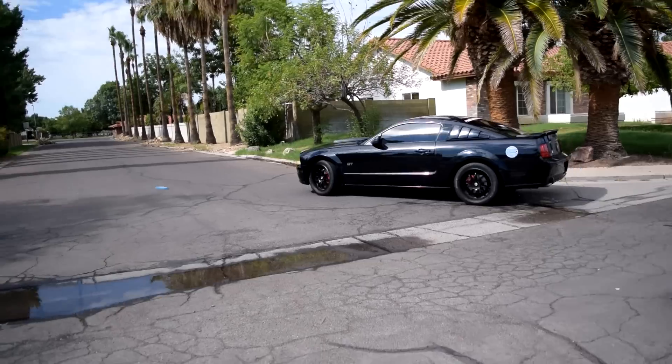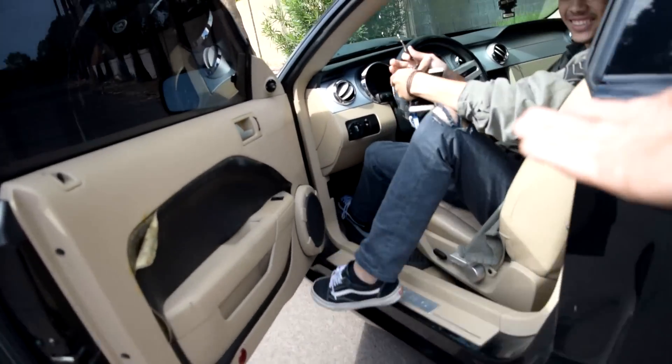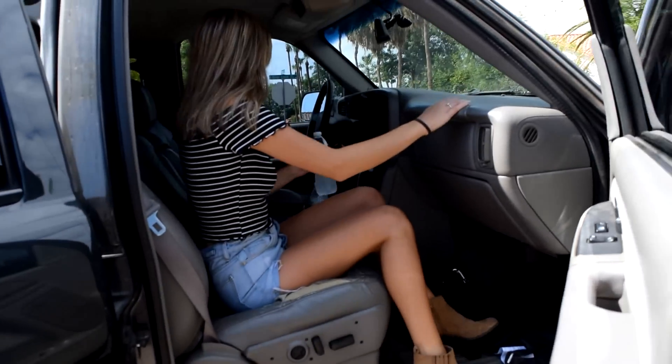We're almost to the shop right now, just about to get off on the exit. The shop is about 40 minutes away. It's called Locomotive Tires and I've heard they do a good job putting on tires and not scratching the lips or the barrels or anything. We're about to pull up and I'll show you guys the shop once we get there.